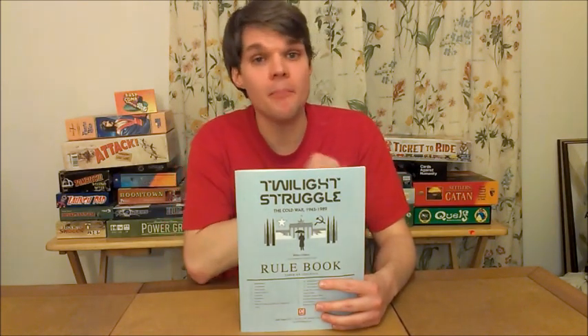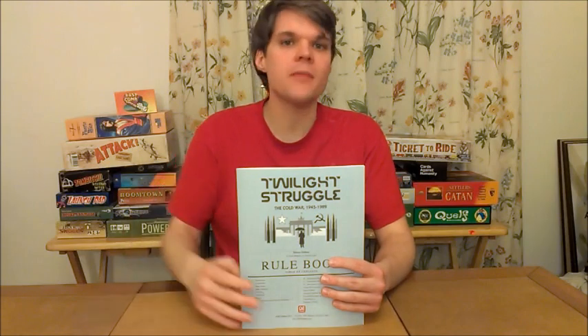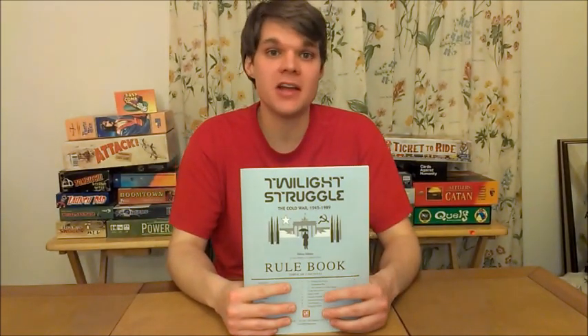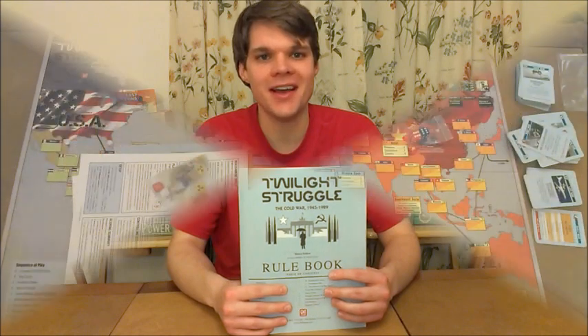This is from BoardGameExchange.com, so I don't actually have a box to show you. In order to save the consumer a little bit of money, they don't ship the box — they just ship all the components you'll need to play the game. The box itself is about a foot long by nine inches and about two inches deep, so it's not a huge box. Is it going to be worth the room on your shelf? Let's find out.